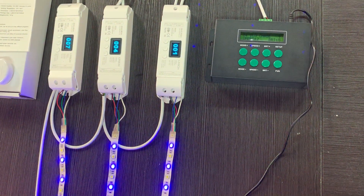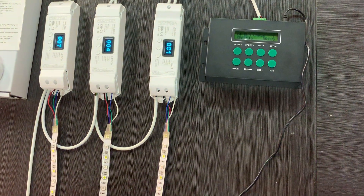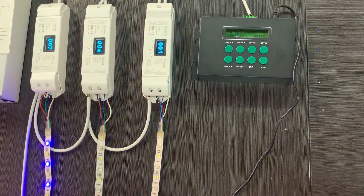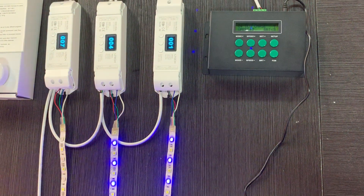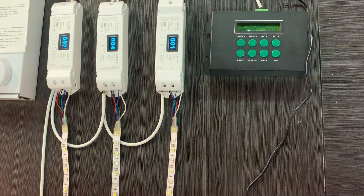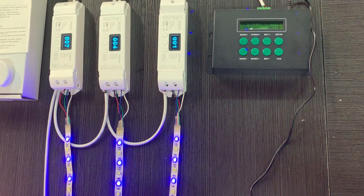For our DMS master controller, there is a very key advantage: we have built in more than 500 lighting modes, so you don't need any programming. It is very user-friendly as well. For this system, you can use it in many lighting projects.